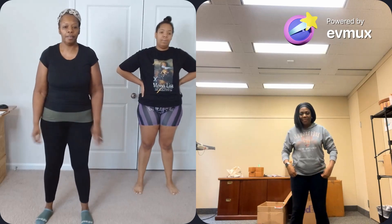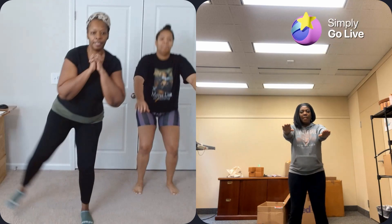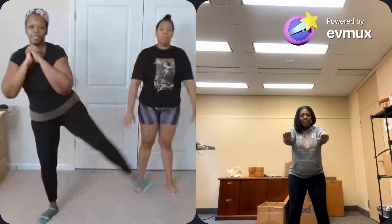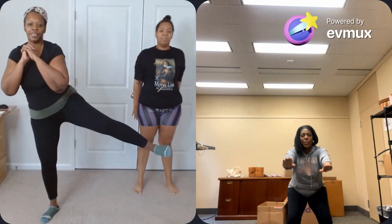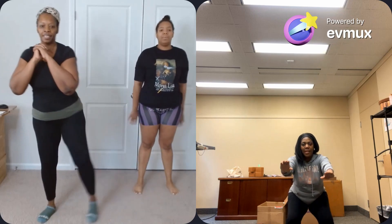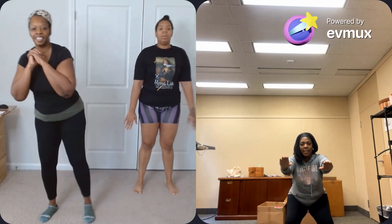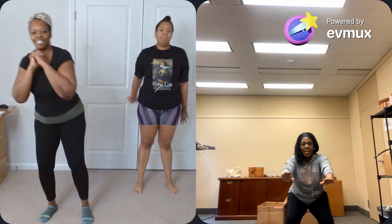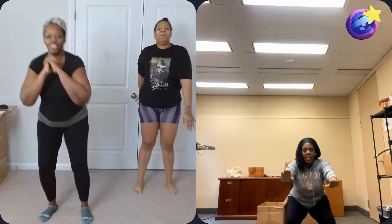15, 14, 13, 12, 11 — and I'm going to breathe — 10, 9, 8, 7, 6, 5, 4, 3, 2, 1.